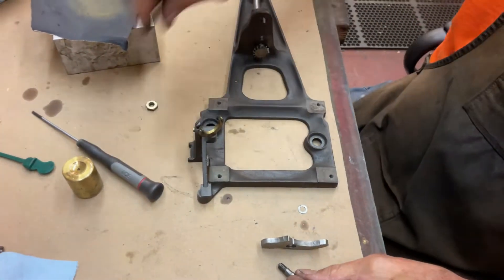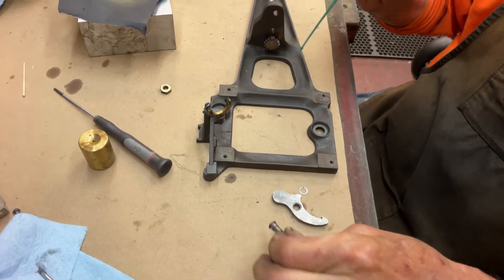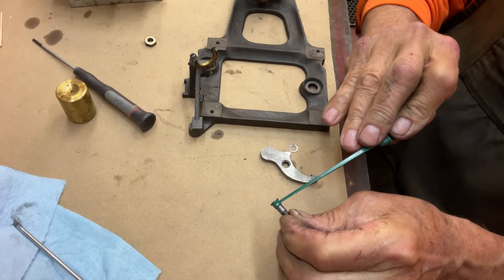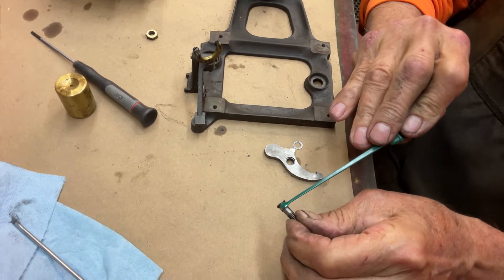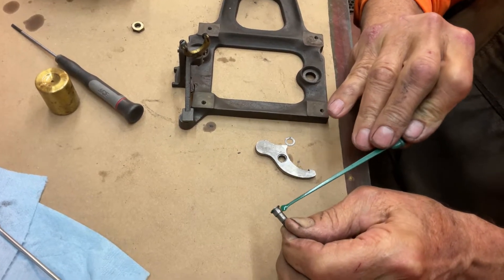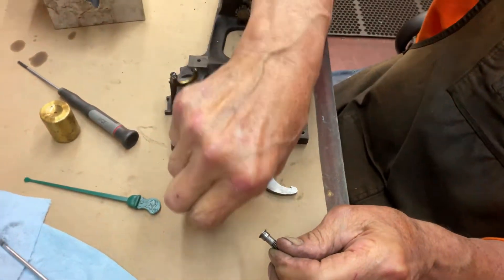So, how to do it — first, we're gonna oil it. This centerpiece right here is where the ratchet paw rides, so that's all you have to worry about. And because it's a brass nut, you don't really have to oil it. The nut's brass.